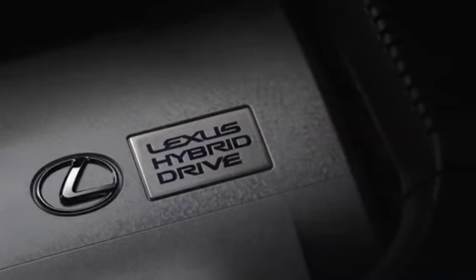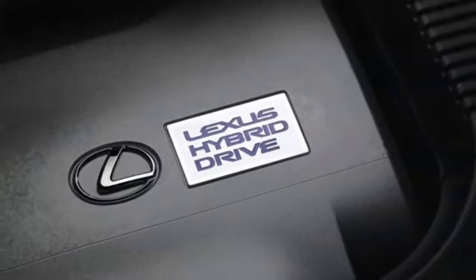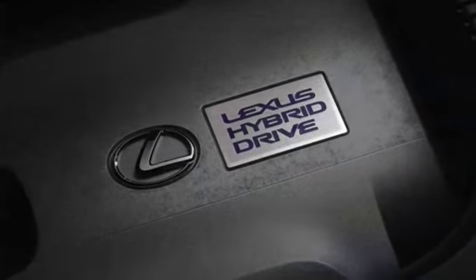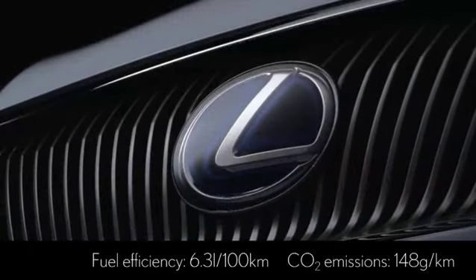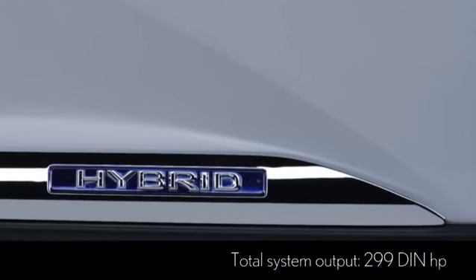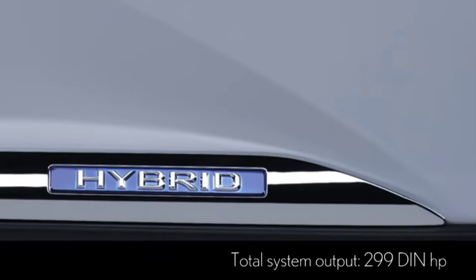In Lexus Hybrid Drive, we have perfected the full hybrid drive system of the RX400H. This full hybrid technology delivers the energy saving benefits of a series hybrid combined with the performance benefits of a parallel hybrid.